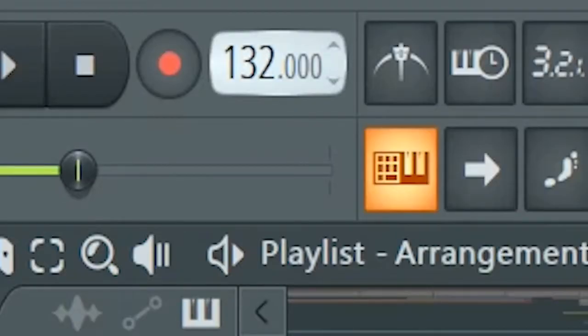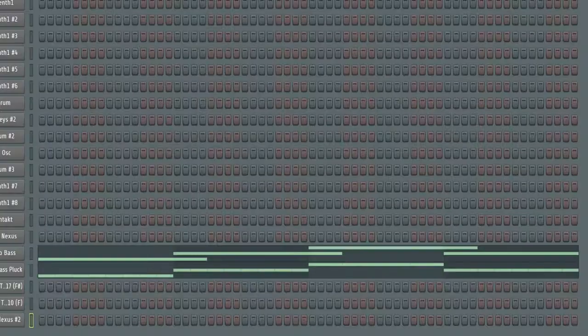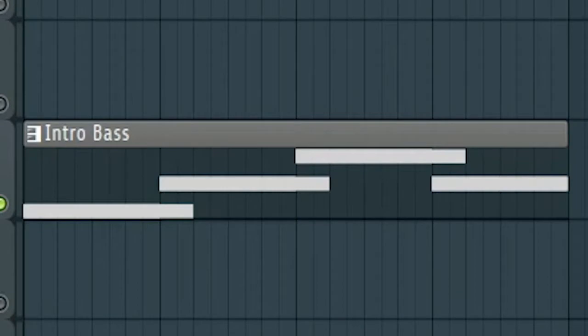First, set the tempo to 128 BPM. Then I created this space — it consists of two sounds. All together, it sounds like this.